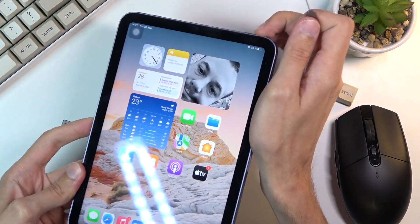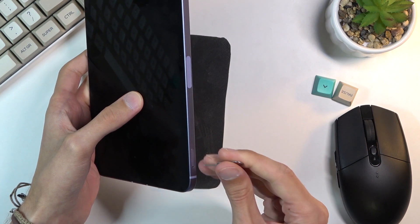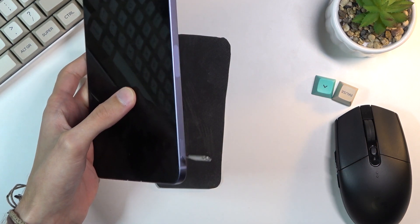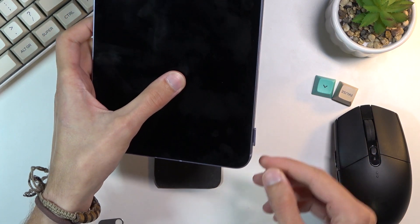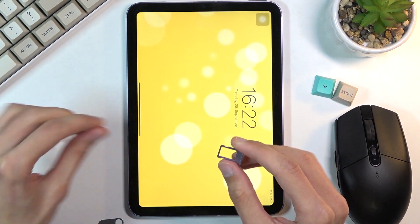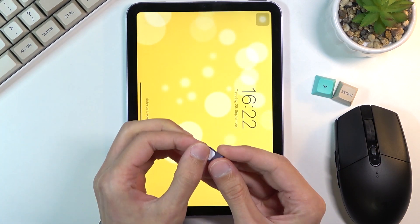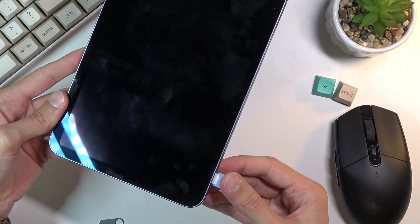Once you have that, you want to pop out the tray which is located on the bottom right side of the device right over here. Push the pin in and the tray will pop out just very slightly. Once you take it out you'll have space for just a single SIM card. Place it on here and then insert it back into the device.